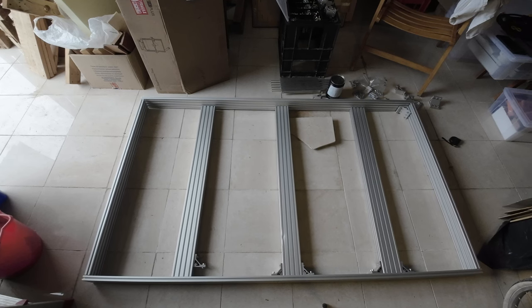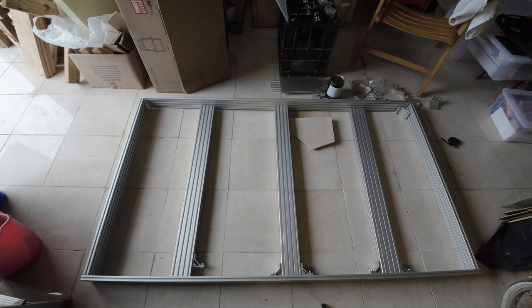So let me put together this frame so that it's much more clear what I'm doing. I'll see you in a bit.